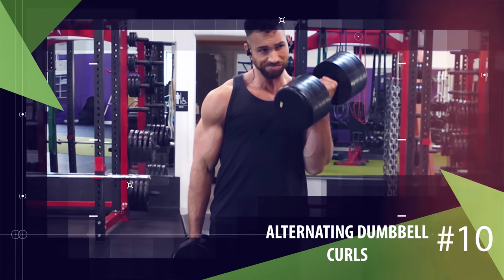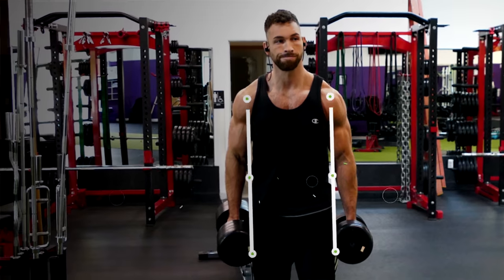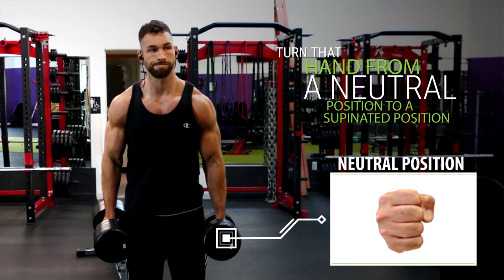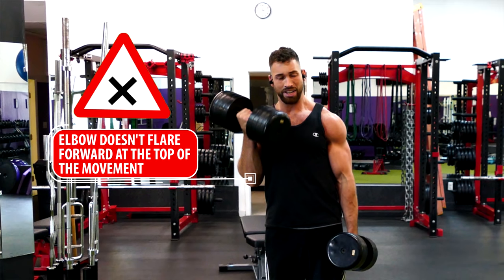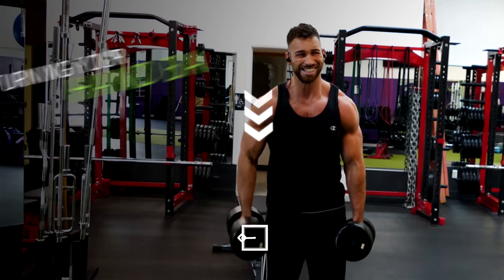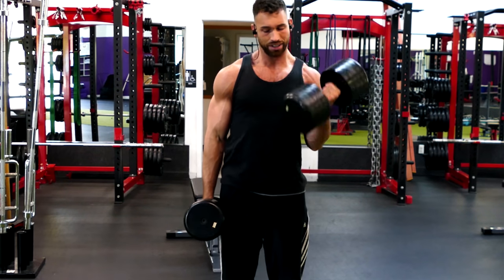Next are alternating dumbbell curls, and the key to targeting the long head is once again focusing on turning that hand over and bringing that pinky up. Begin with two dumbbells in your hands at your sides in a neutral position. While keeping your elbows tight to your rib cage, curl one dumbbell up towards your shoulder, turning the hand from a neutral position to a supinated position as you do. Make sure your elbow doesn't flare forward at the top of the movement, as that gives you an opportunity to rest between every rep. Stop a few inches in front of your shoulder, lower back down while turning your hand back to neutral, then repeat on the other side and alternate back and forth.